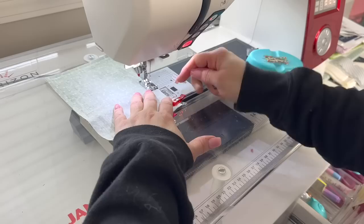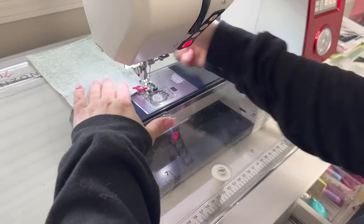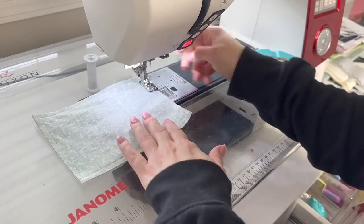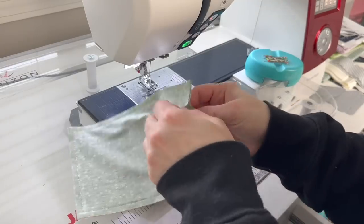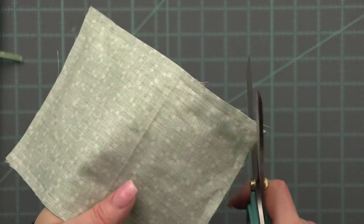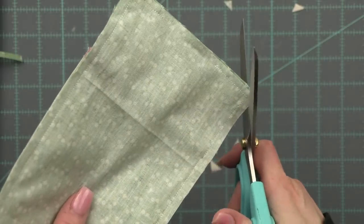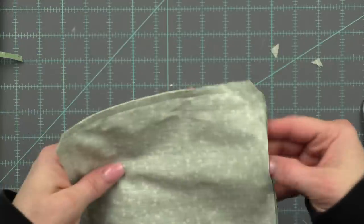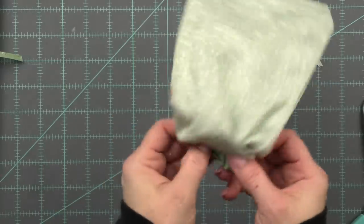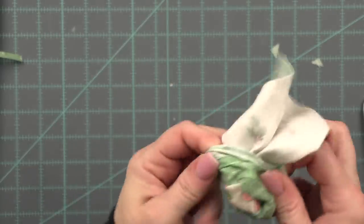I didn't put fusible interfacing on the back fabric — I do sometimes and sometimes I don't. If you want it to have a little more structure I would suggest that lightweight fusible interfacing, or even a medium weight for quite a bit more structure. I like to go on the corners and just trim them at an angle — just make sure you don't get too close to the stitch line. Then I want to turn it inside out and just take your time with this, start small and gently push out the pillow.